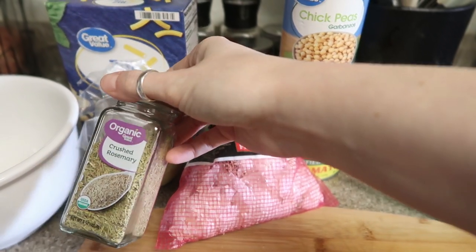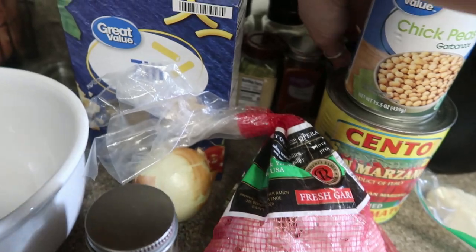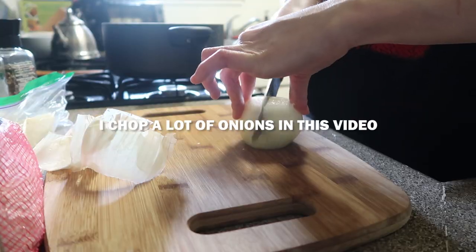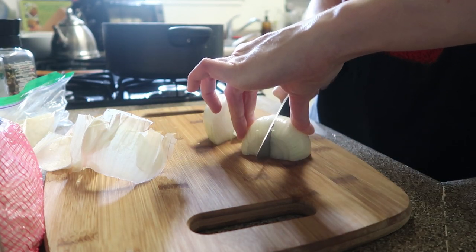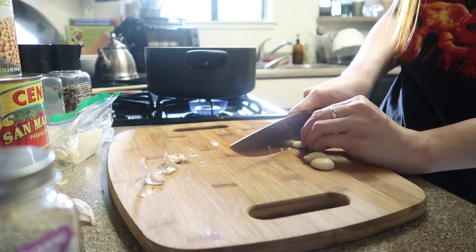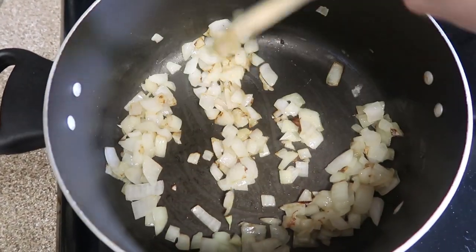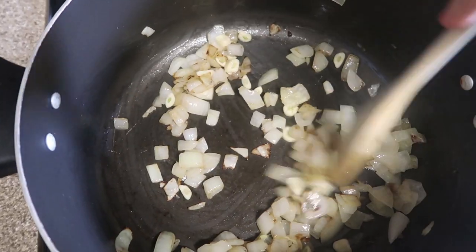In the recipe that calls for fresh rosemary, I don't have any of that right now, so I'm just gonna use dried, and then we need some red pepper flakes, that's optional, and then salt and pepper. So once your onions are starting to caramelize like that, you're going to add some thinly sliced garlic, then just cook that for a few minutes.